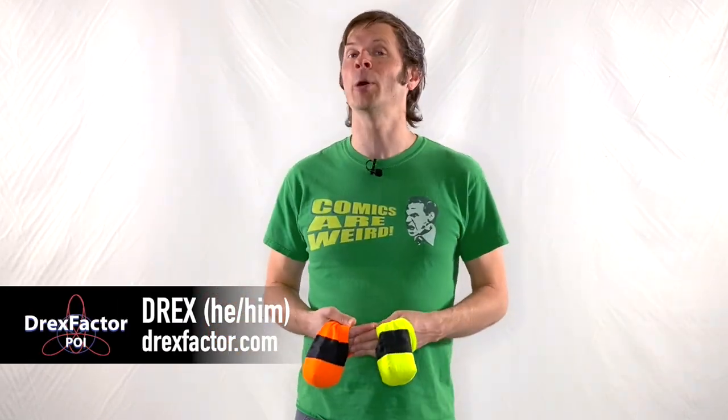Hey friends, Drex here from Drex Factor Poi sharing with you the love of poi spinning and flow arts to benefit your body and brain. A couple weeks ago I uploaded a video of myself performing an anti-braid combo that got a lot of attention and a lot of requests for me to show how all the different transitions I'm using in it work. So your wish is my command.